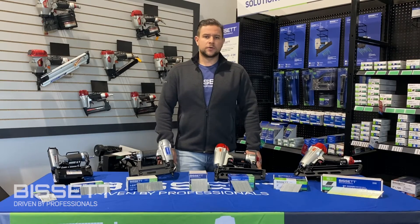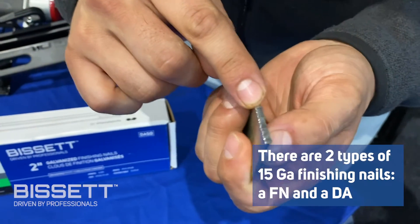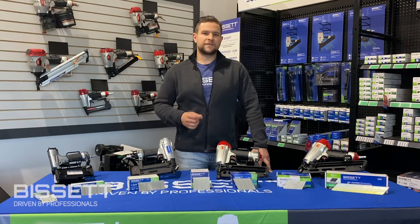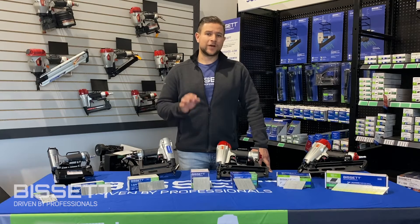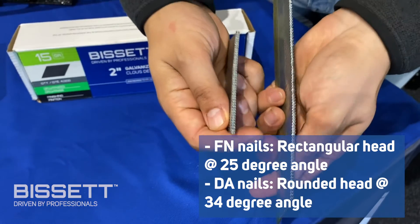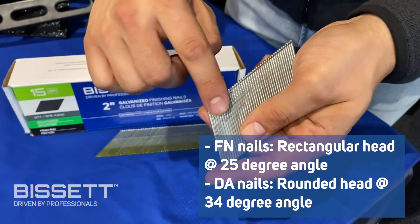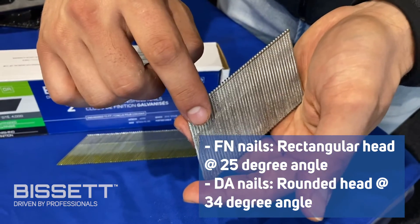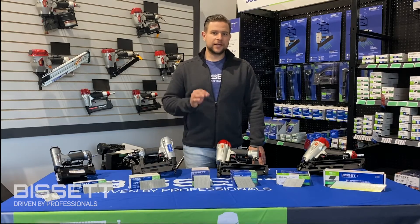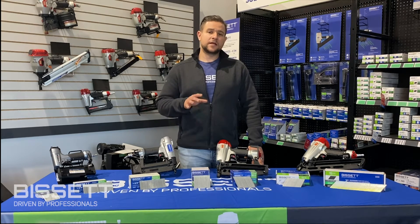Now let's take a look at each category starting with the heaviest gauge, 15. There are two types of 15 gauge finishing nails: an FN and a DA. Both are available between 1.25 and 2.5 inches in length. However, FN nails have a rectangular head and are collated at a 25 degree angle, while DA nails have a rounded head and are collated at a more aggressive 34 degree angle. One common mistake we see is customers purchasing the wrong type of 15 gauge finishing nail and jamming their guns as a result. It is important to note that FN and DA finishing nails are not interchangeable.